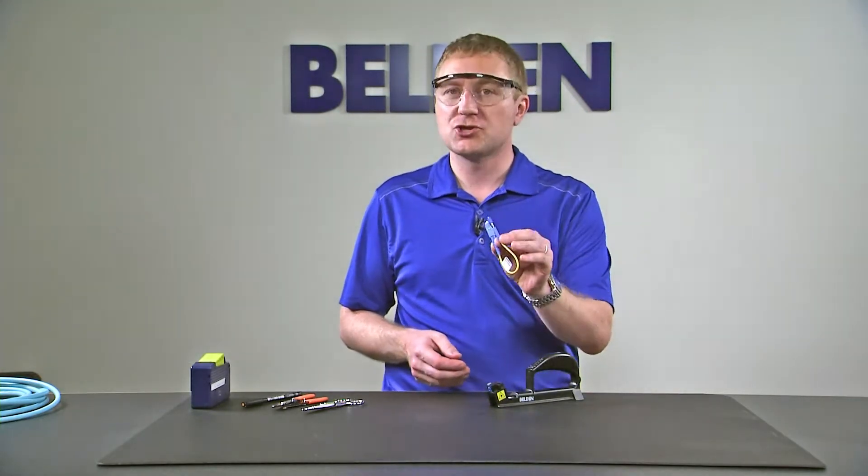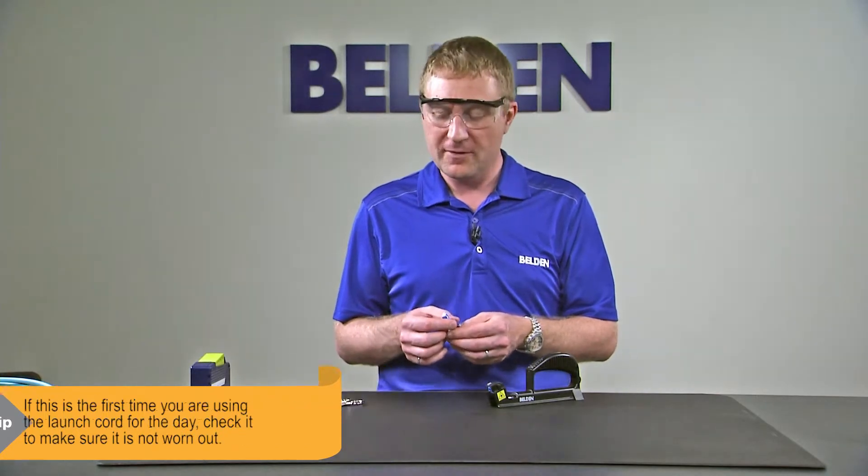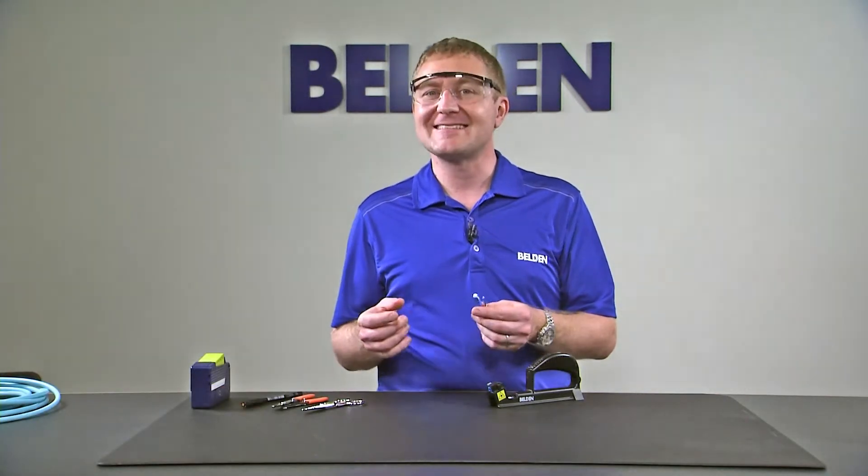Then we have to put on our launch cord. If it's the first time we're using our launch cord for the day, we're going to want to inspect it using a proper inspection microscope to make sure it's not worn out. Otherwise, we're going to want to make sure that it's clean.